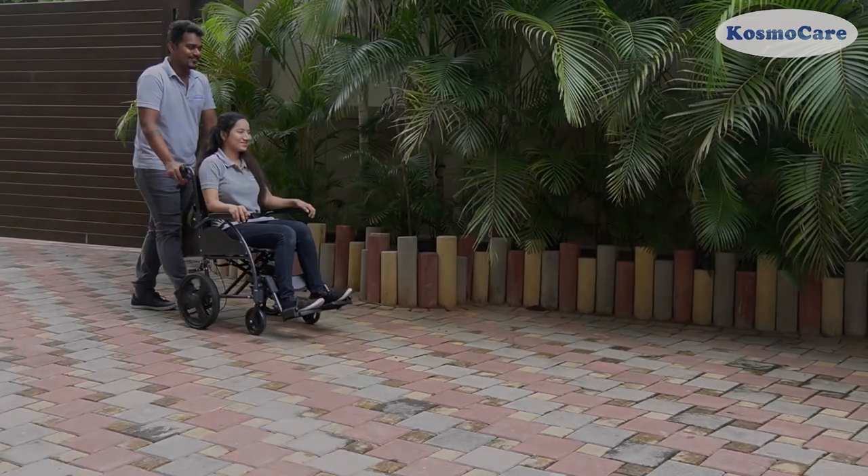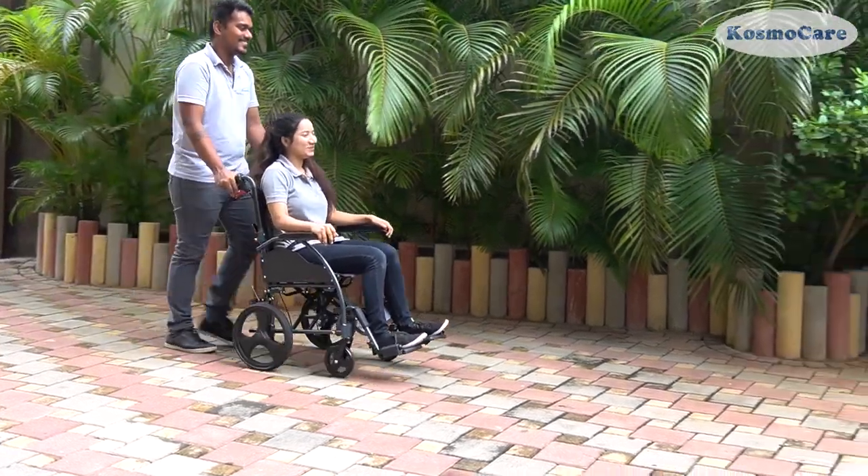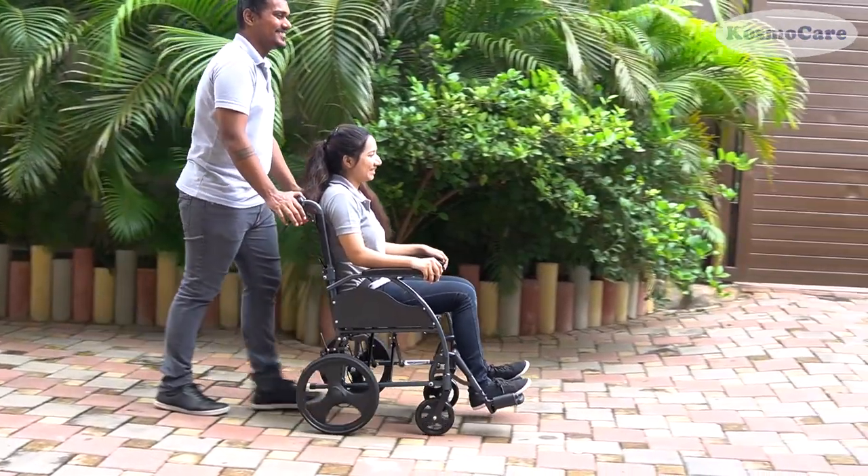Give your loved ones the convenience and freedom they deserve, with the Stylex Crest Series Wheelchair from Cosmo Care.